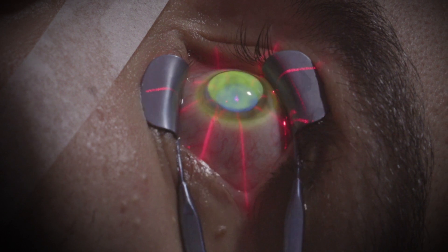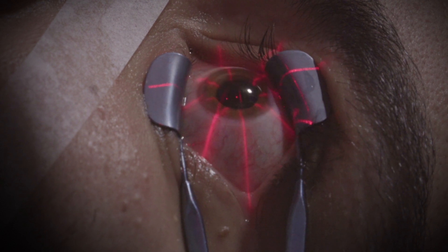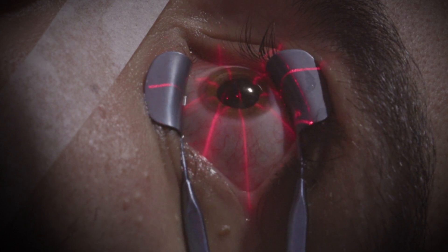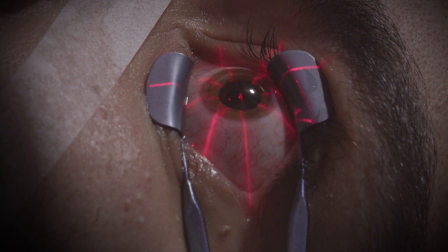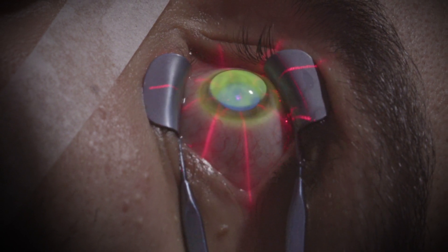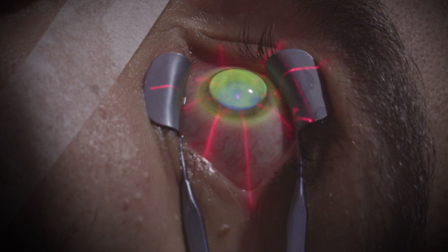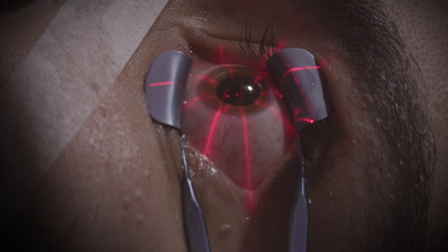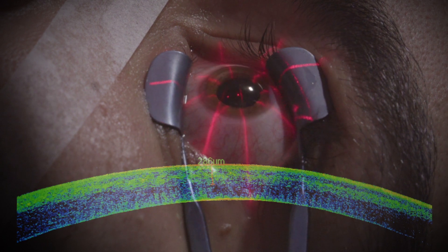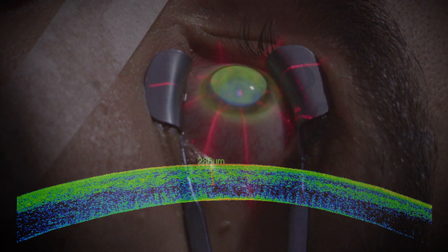Moreover, we have increased the fluence, enhancing the treatment from 5.4 joules to 7 joules, in order to compensate for UVA photo-attenuation by the corneal epithelium left in situ. This increases the penetration of the treatment, obtaining a deep demarcation line at about 280 to 300 microns of stromal depth.